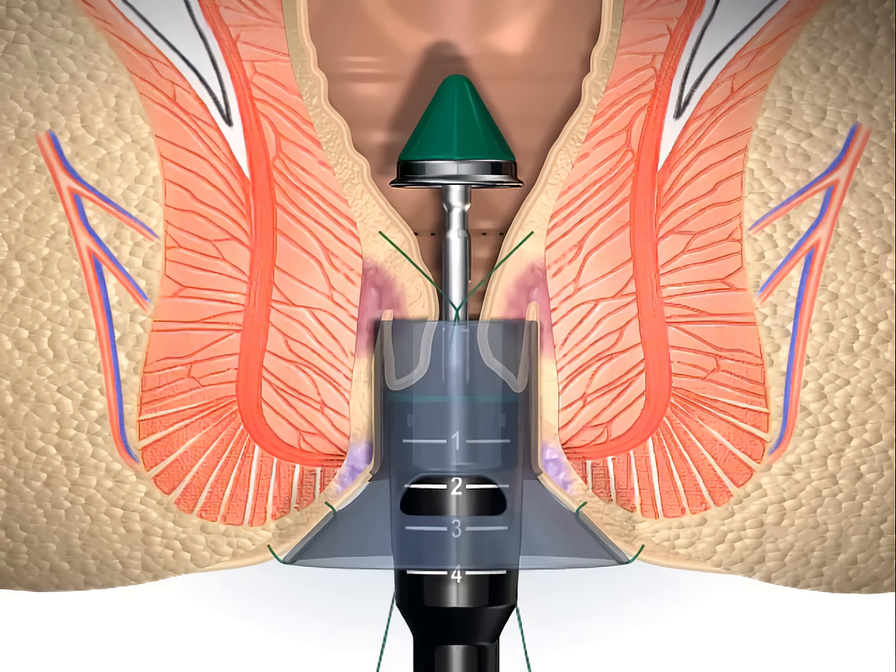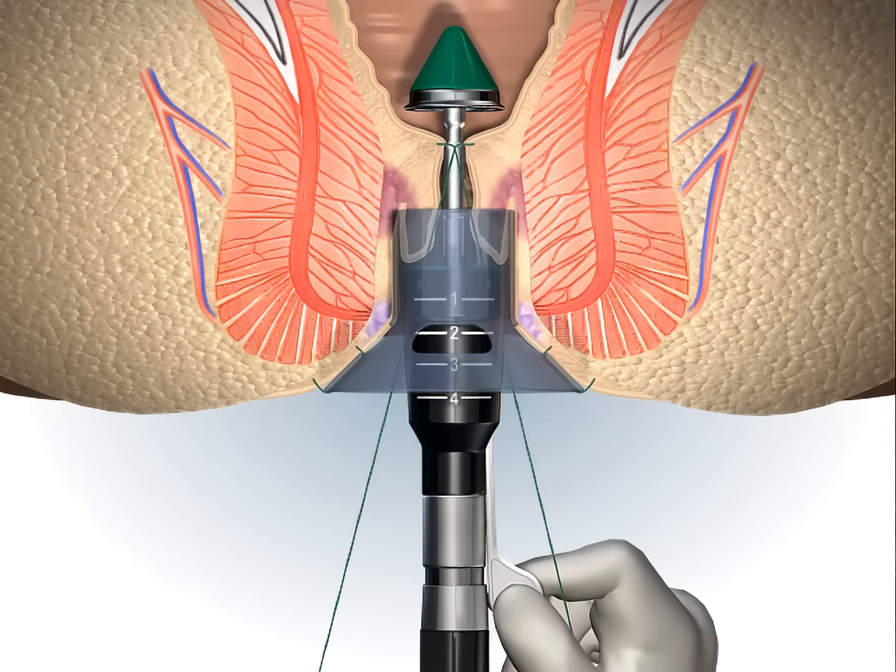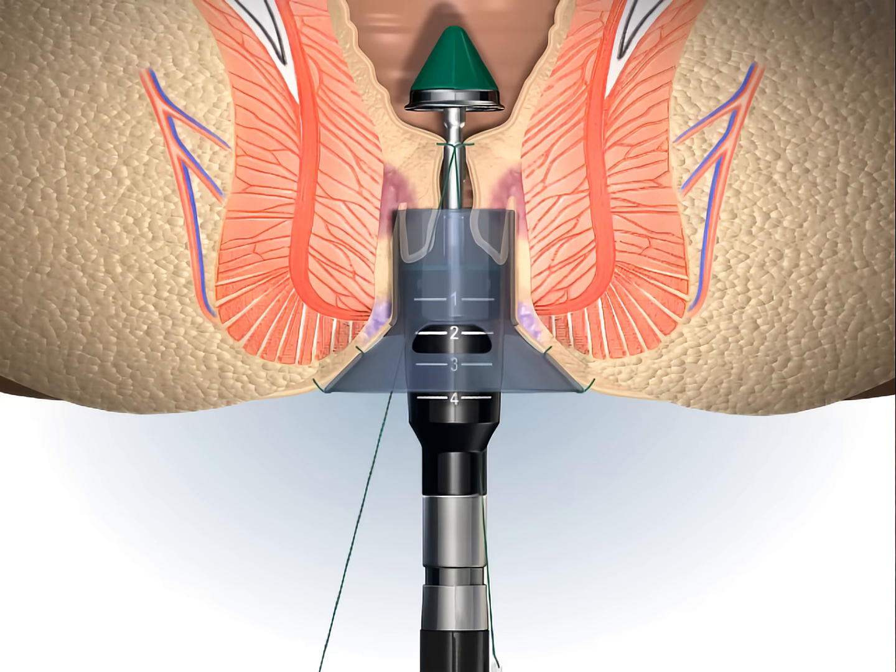A surgical knot is made to secure the tissue onto the anvil shaft and, with the help of the suture threader, the ends of the threads are pulled through the lateral channels of the stapler. The stapler is then partially closed.